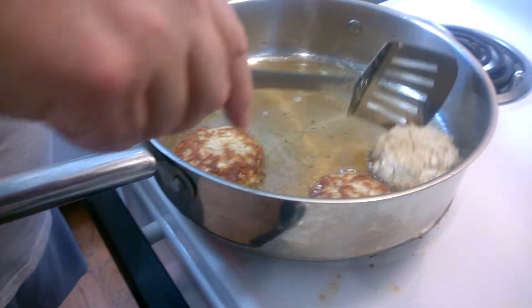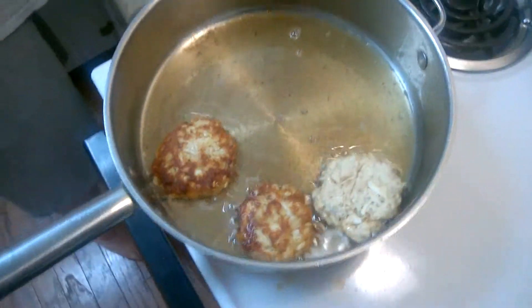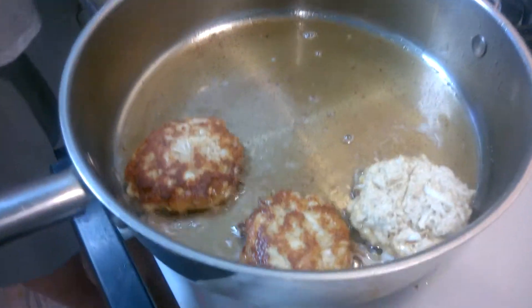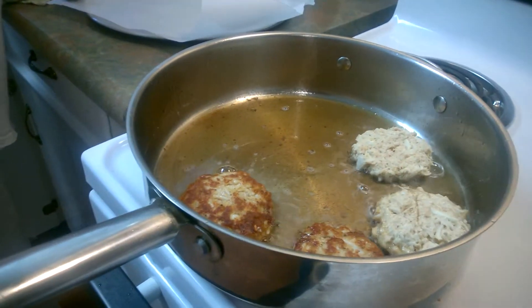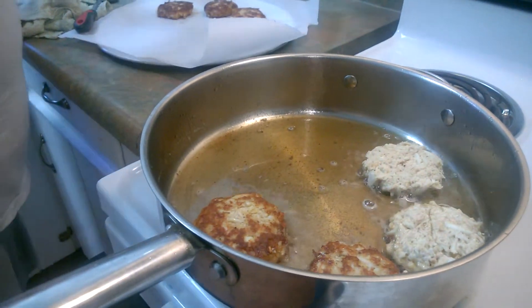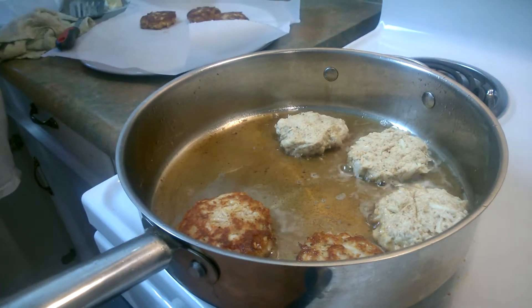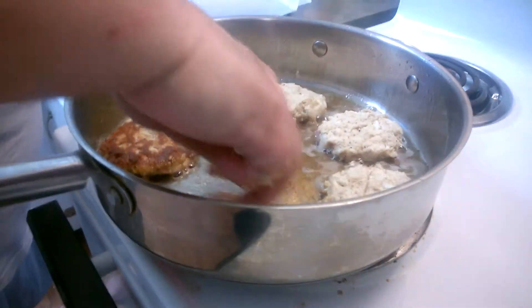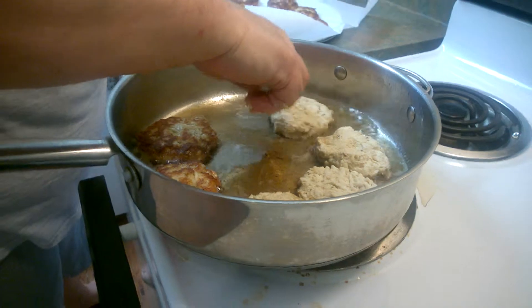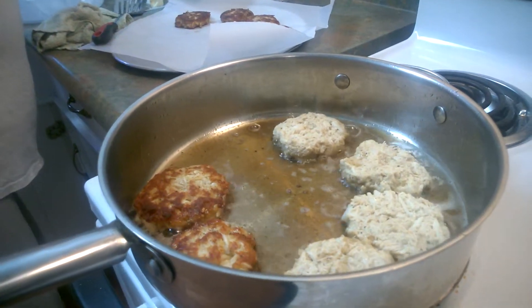There are no rules here. I like to chill them for a couple of hours so they're nice and easy to handle. I have a nice medium heat here — not too high, not too low — so they don't soak up the oil. We keep moving right along.